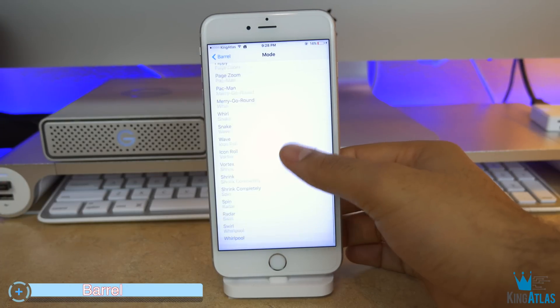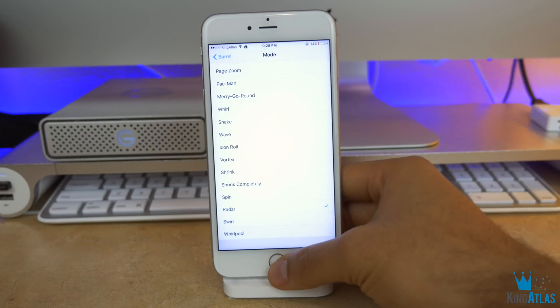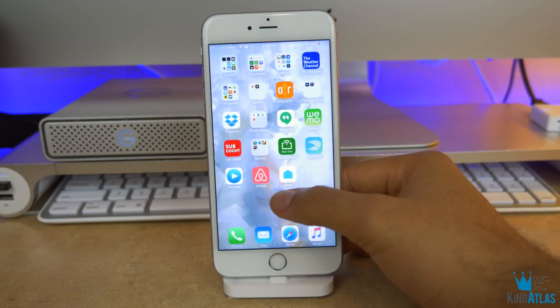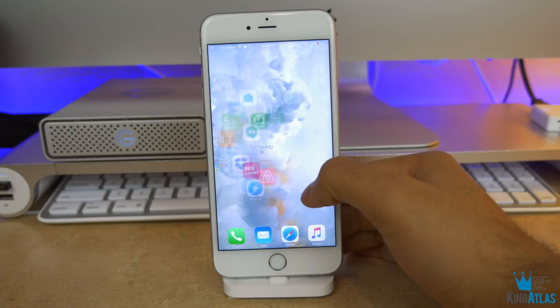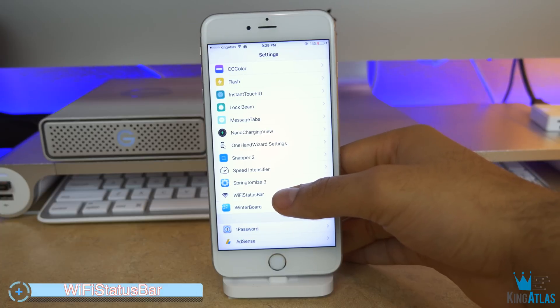Coming up next is called Barrel. This is a classic tweak that allows you to change the animation when you switch screens. For example, if I click radar, it will have a radar effect when I'm switching through pages. I've always liked this tweak just because it allows for a little bit of change when navigating through iOS.